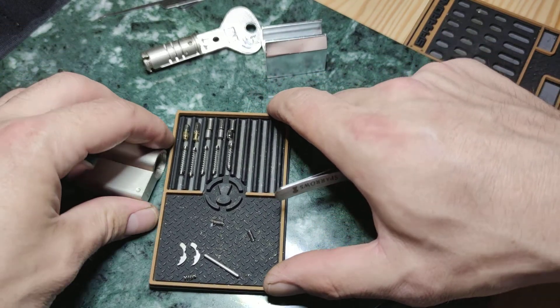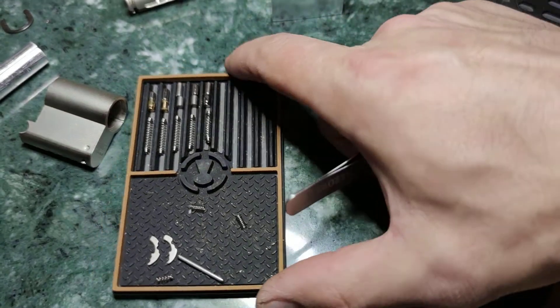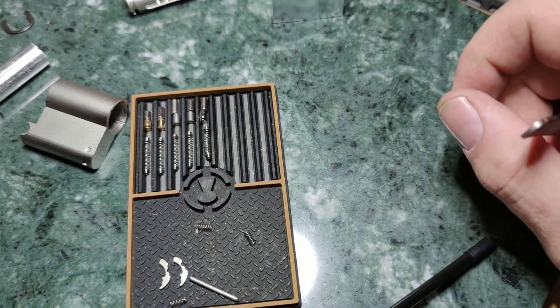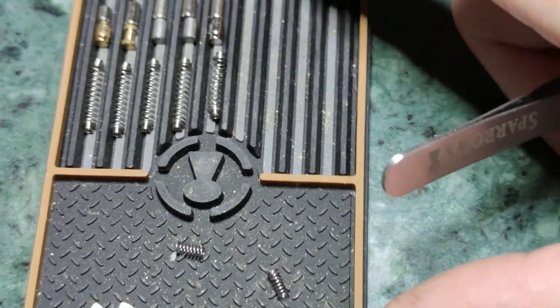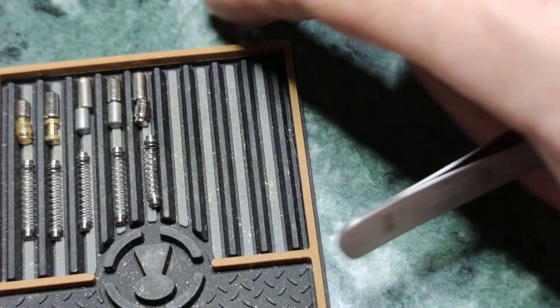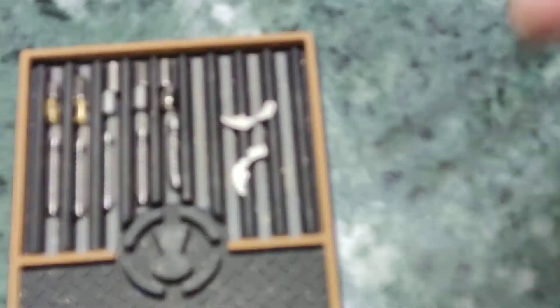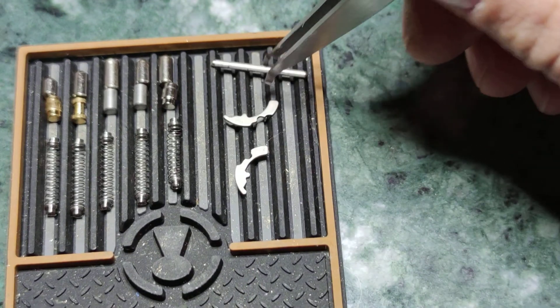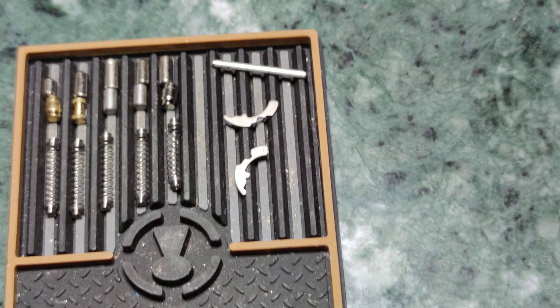FAB 2000 — cool and interesting lock. I hope you enjoyed. Thanks for watching, cheers!